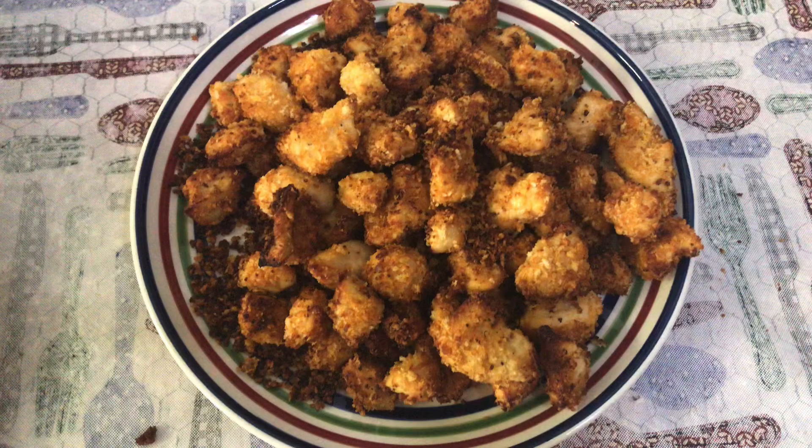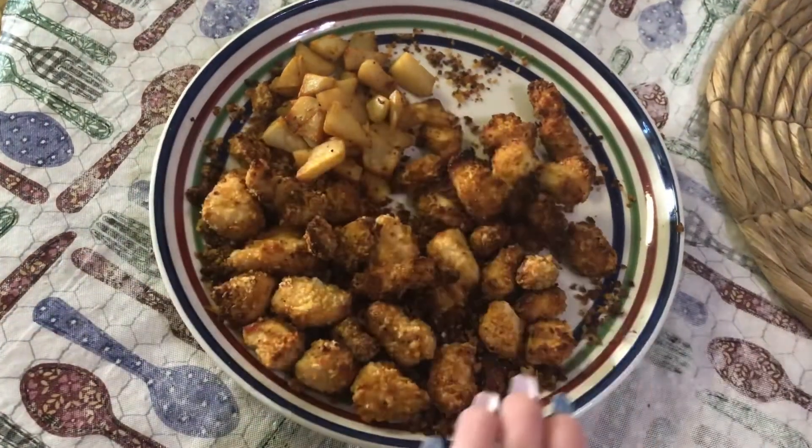And here they are — they look delicious, and trust me, they were. Between that last photo and right now was probably like 30 minutes, and I guess the chicken nuggets were a hit. Because look at this — pretty much gone.